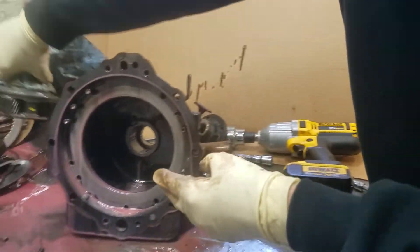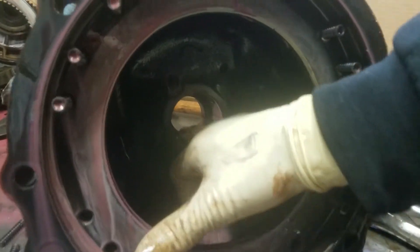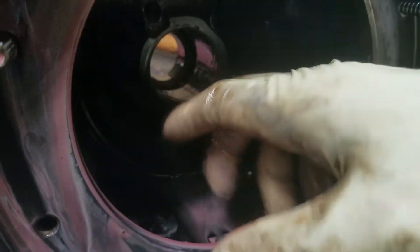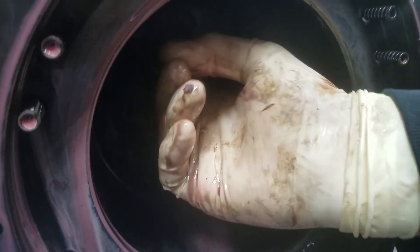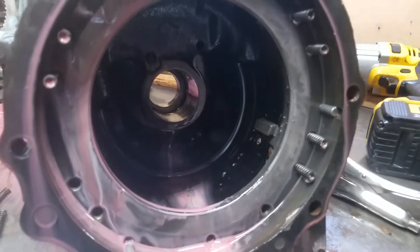In the case itself — put your finger in there and see if there's any grooves. This actually has some grooves, so there must have been a problem with the alignment at one point or another.